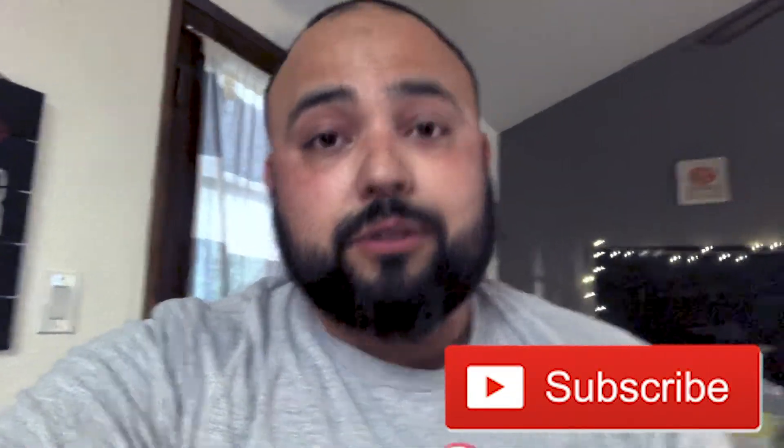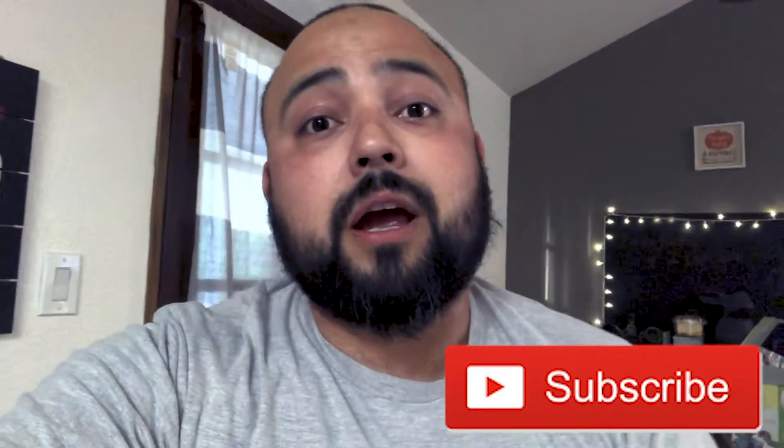Cheers guys. I'm not going to do the pros and cons 20-minute videos — that's not me. I always want to give you a quick review and tell you if it's good or not and whether to get it. Subscribe and see you guys later.